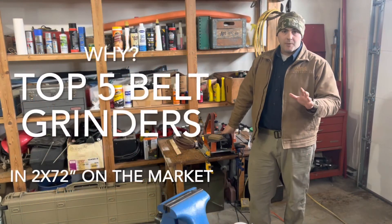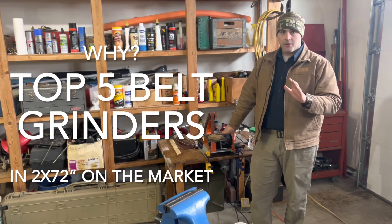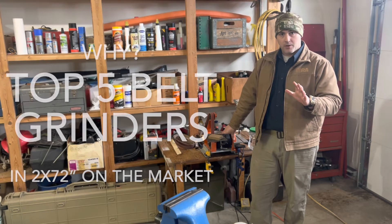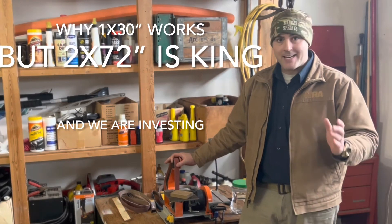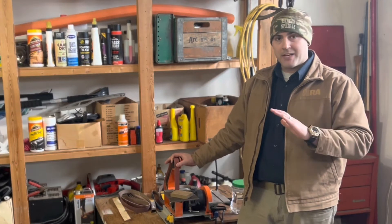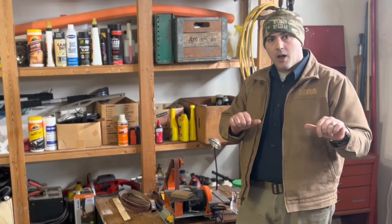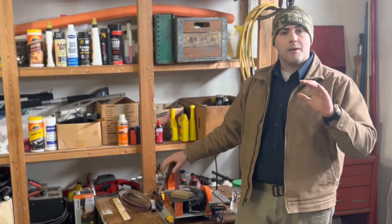What's up blacksmiths — today I'm going to talk about the top five belt grinders on the market. I'll link it as belt grinder/sander because some people get that confused, but if you work with metal you understand it's a belt grinder. I'm going to talk about why you can get a 1x30 for like $80 from Harbor Freight and make it work, but there's a big difference in your ability to put out a completely ground knife in 30 minutes to an hour, as opposed to taking a lot of angled pushes through the platen.